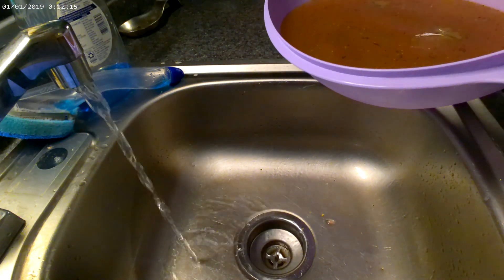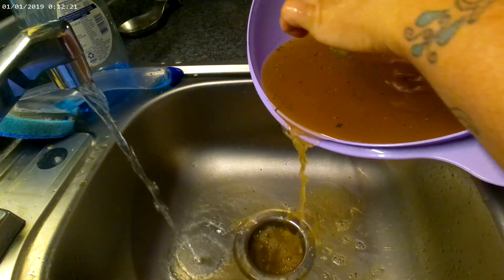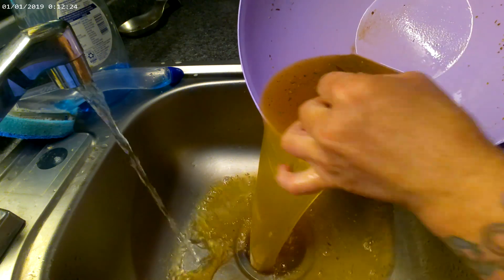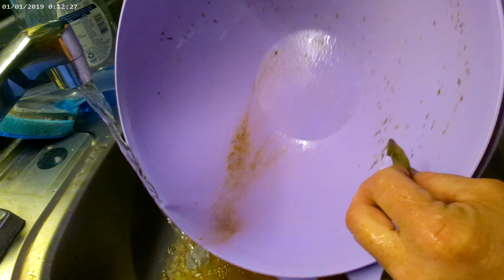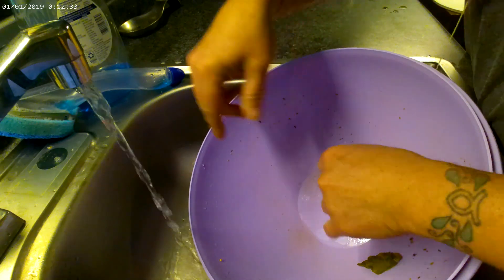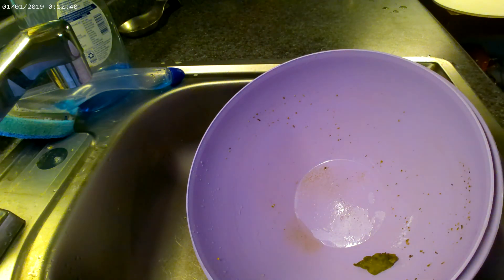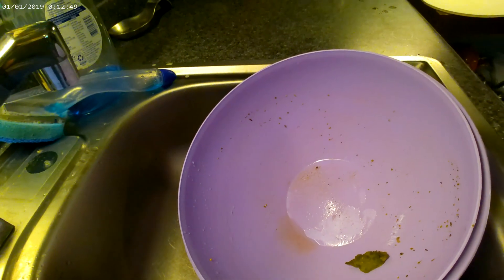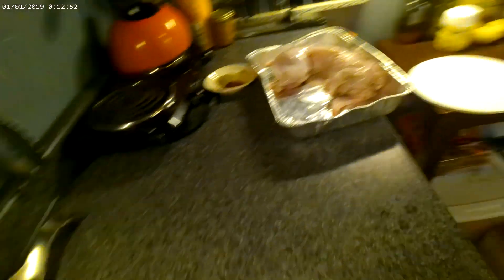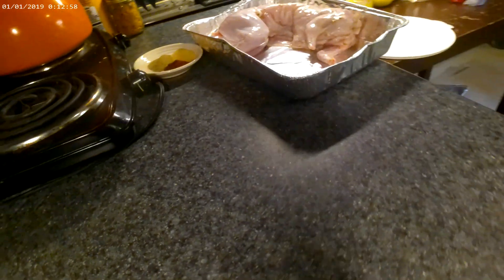I'm just going to pour this brine down the sink — I don't need it. It's had raw meat in it. The next step is going to be to put a rub on this rabbit.